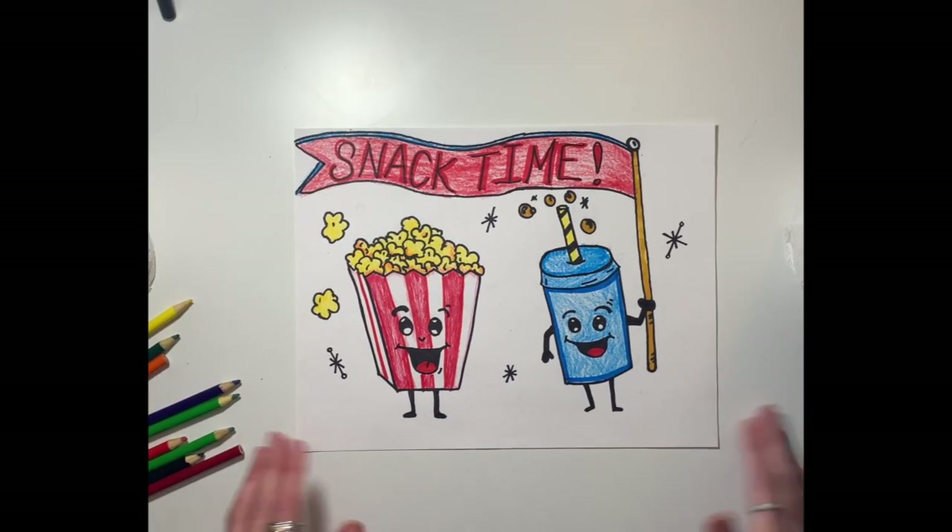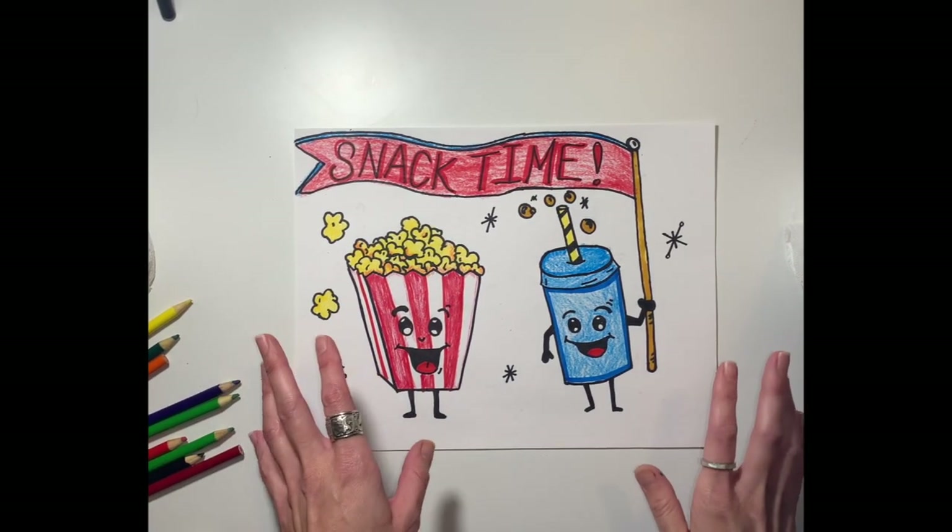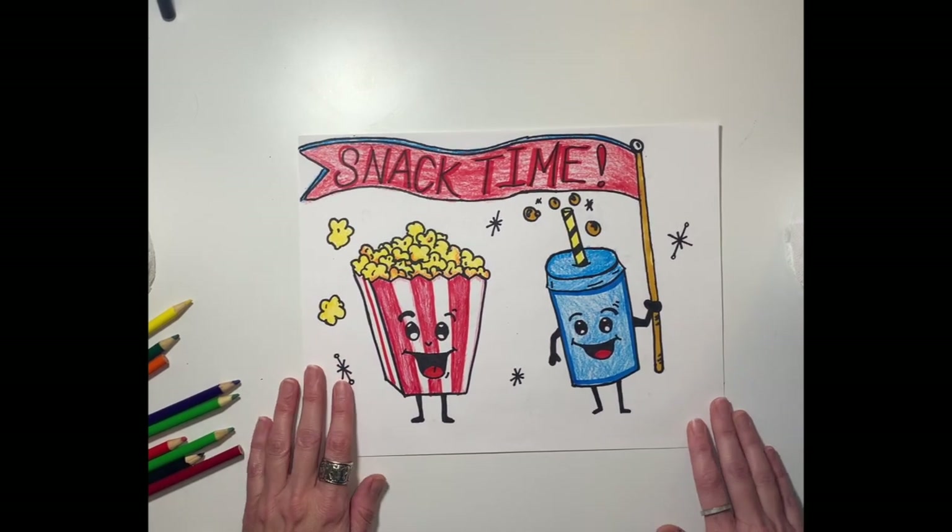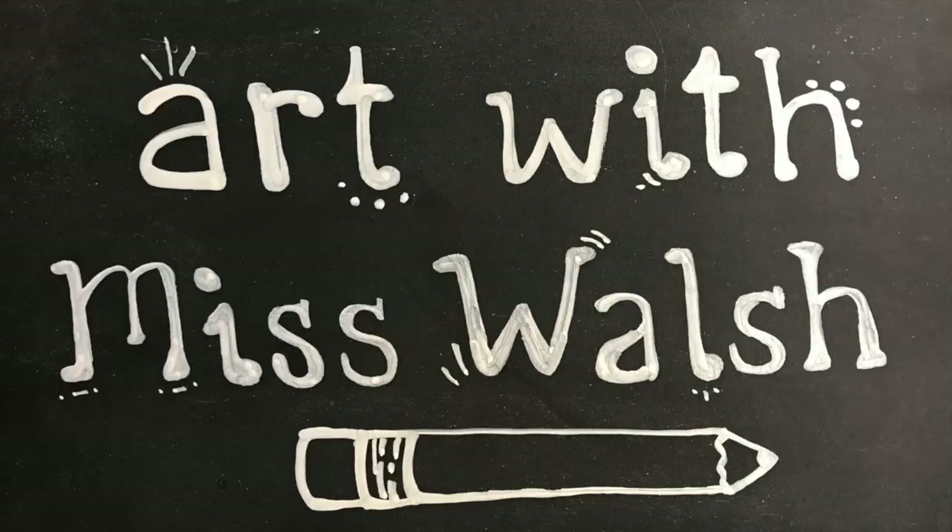All right, guys, it looks like I'm all finished. I can't wait to see what you come up with. I hope you've enjoyed snack time with Miss Walsh today. Thank you.